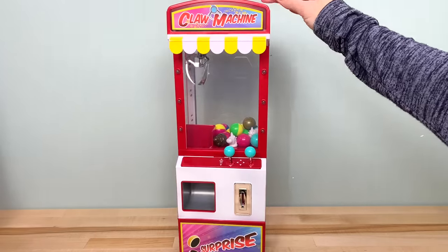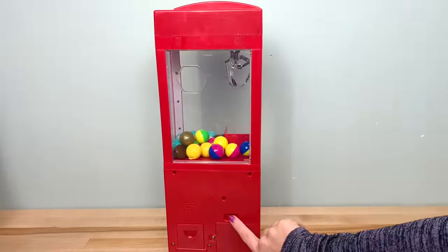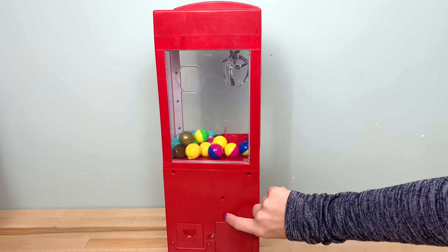First, let's check out this claw machine. On the back, if you turn it around, there's an option for 'try me' or you can turn it all the way on. So let's turn it on and see what happens.